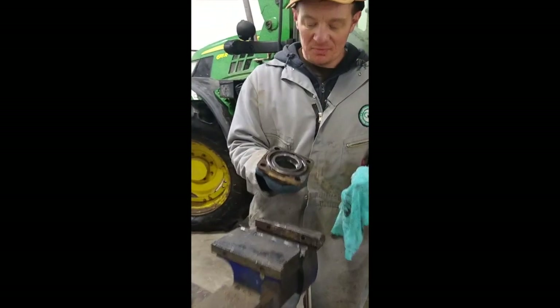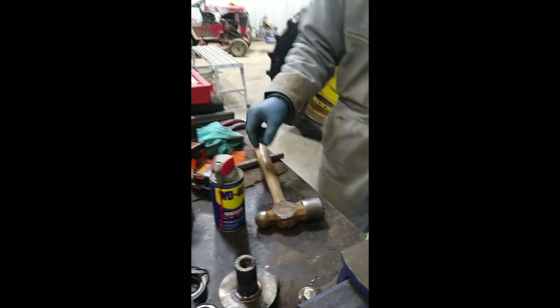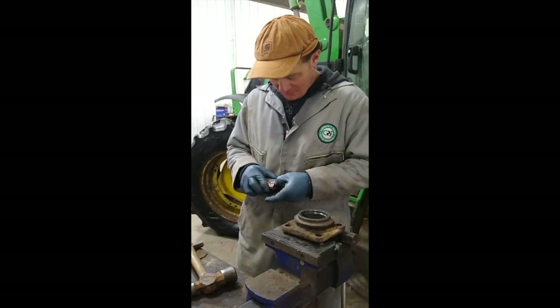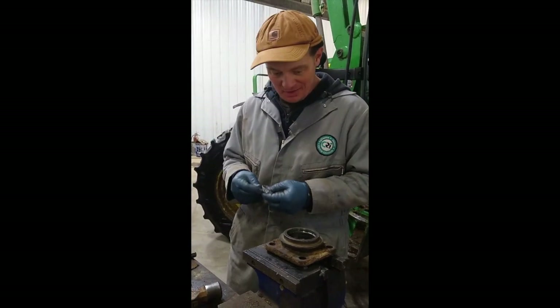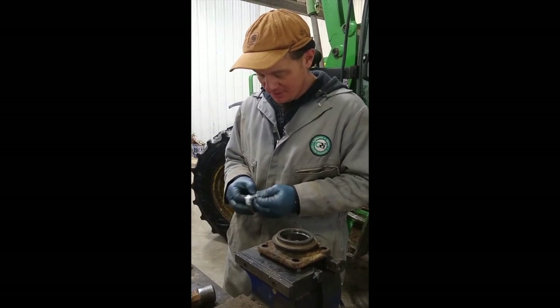We've got the top cap bearing housing here. We're going to wipe it clean — we've already drove the races out of it and we're going to put new races in it. Even genuine Timken roller bearings, manufactured right here in Crawford County. Grandpa wouldn't have anything but that, so that's what we're going to use today. He was a Timken man for about 40 years.